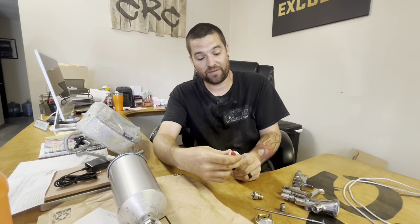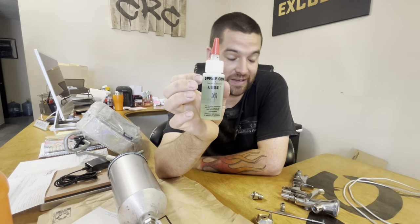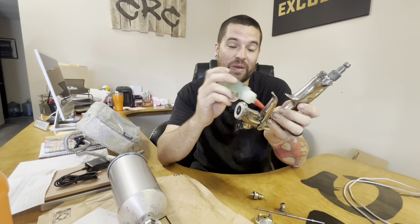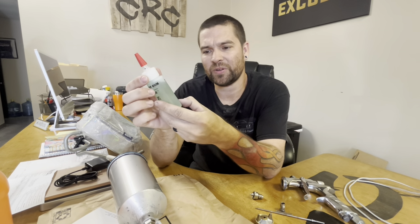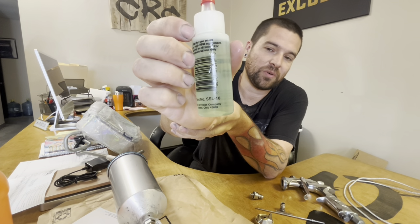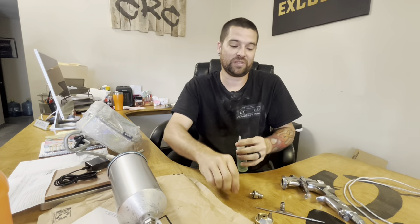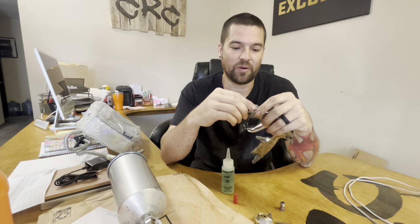I also use spray gun lube every now and then. You cannot just use any lube on your paint gun — do not take the lubrication you put in the end of air tools and put it inside your paint gun, because you are going to destroy your paint and have fish eyes everywhere. This spray gun lube contains no silicone. The part number on this is SSL-10 — you can look it up on Amazon, eBay, or pick it up from your local paint store. I don't do this every single time, just randomly.